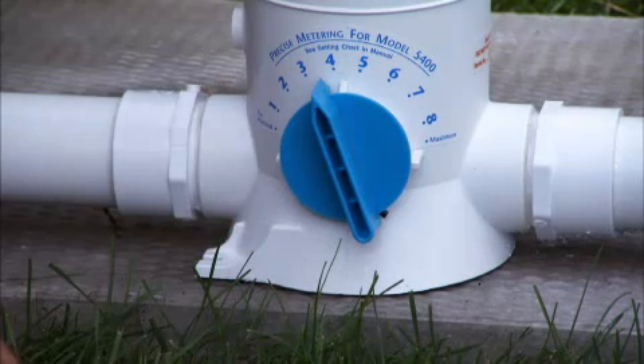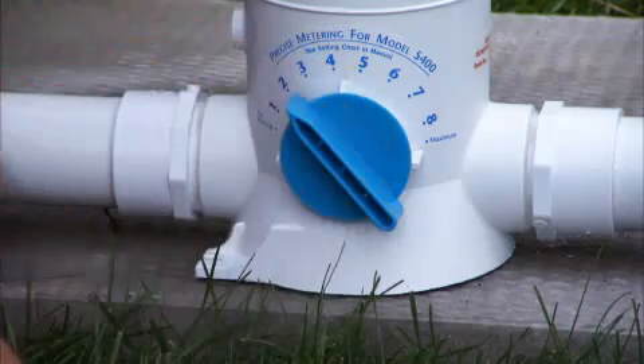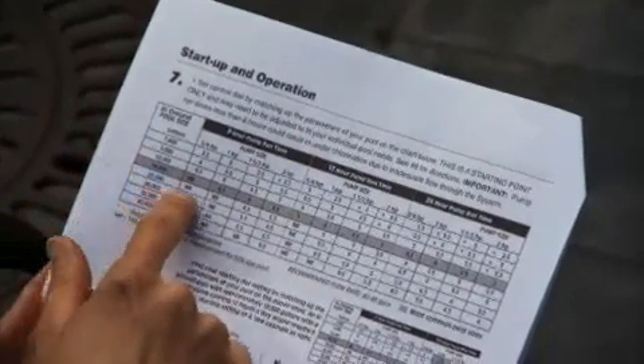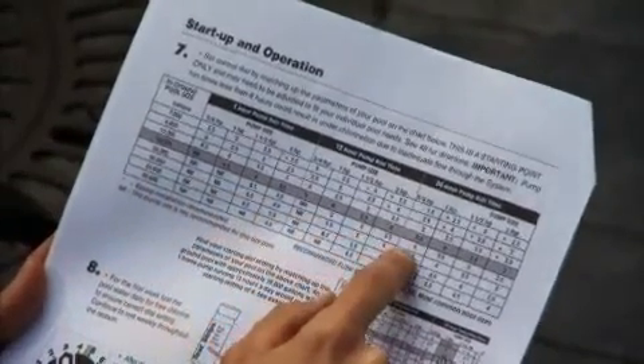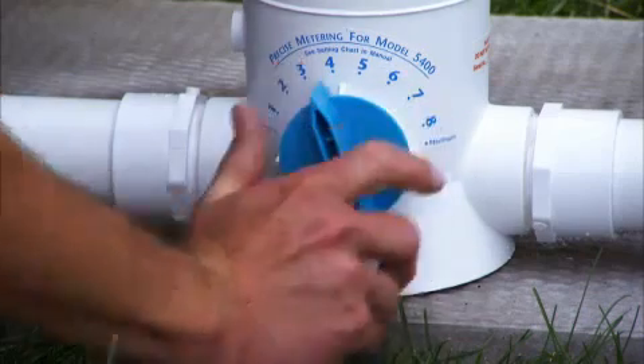The frog cycler dial adjusts the chlorine level to maintain between 0.5 and 1 part per million chlorine in the water. To find a good starting point use the chart in your manual by lining up your pump size and horsepower with the number of hours your pump runs per day and the size of your pool. Then set the control dial to the number that lines up with those three variables.